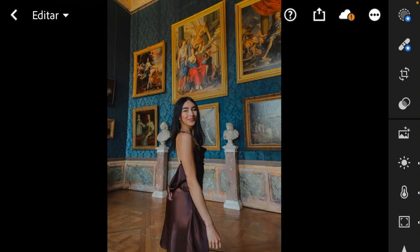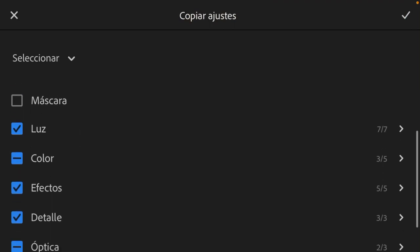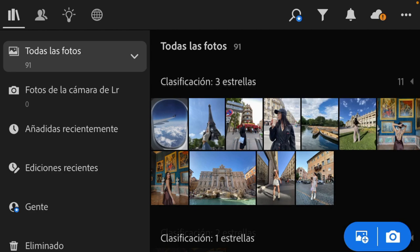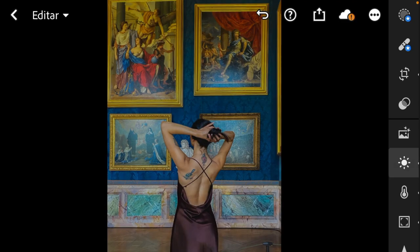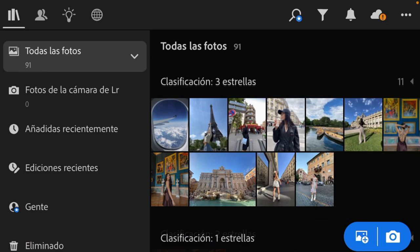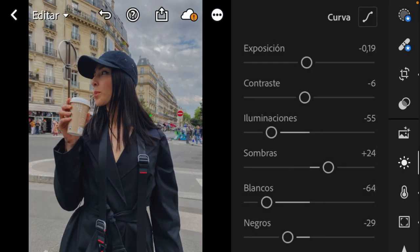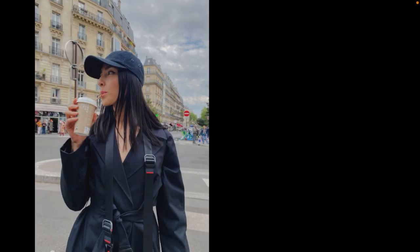I want to show you how to apply this to other pictures. I'll go to the corner and choose Copy Adjustments. Then let's go back and select a picture — let's see this one from the same day. I really like it, I just want to take the exposure up a little bit because I feel here it's too much. Let's take a look at another picture — for example this one — paste adjustments, exactly the same. Let's take the exposure up a little bit and look at the before and after.